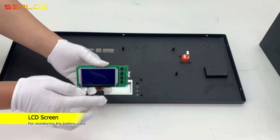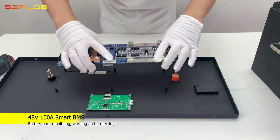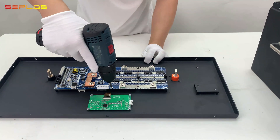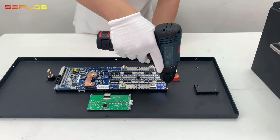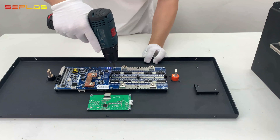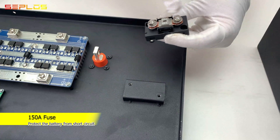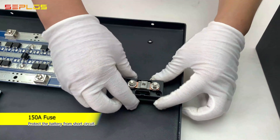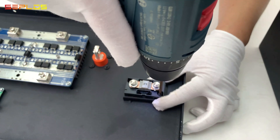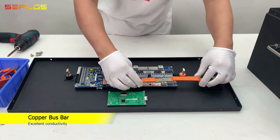Get the LCD screen mounted onto the front panel and get the VMS mounted onto the front panel. Get the fuse installed — watch the direction. Wire the VMS with copper bus bars.